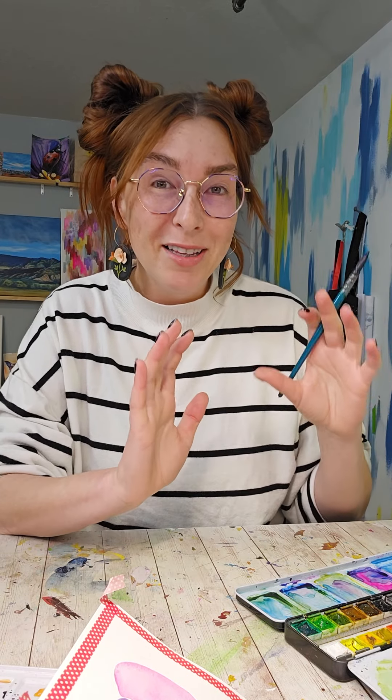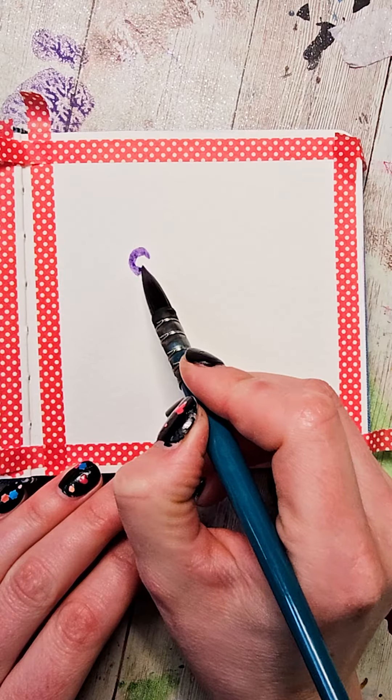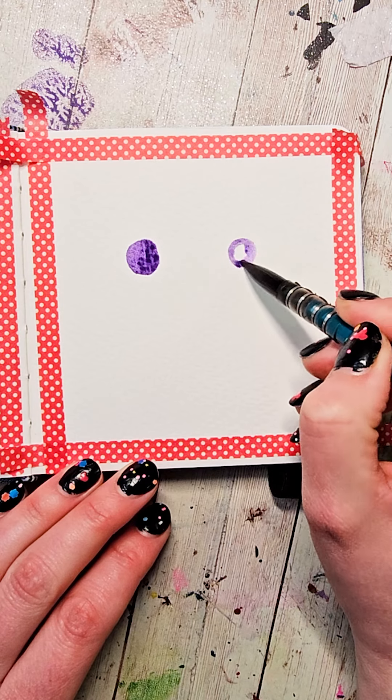I'm going to be doing the body of mine in pinks and purples, and I want to start with a nice dark purple color. I'm going to load my brush up with that and make two circles, spacing them about two circles distance apart.